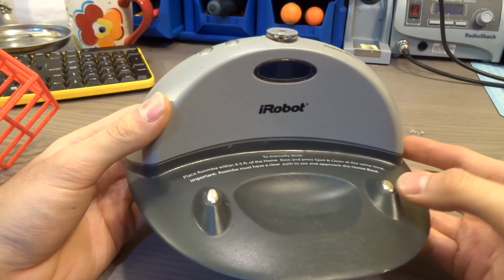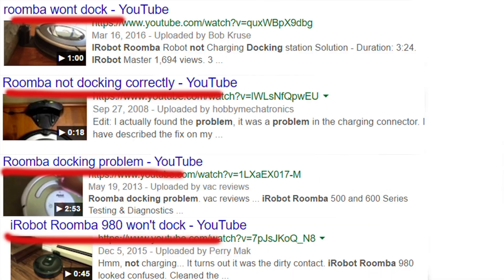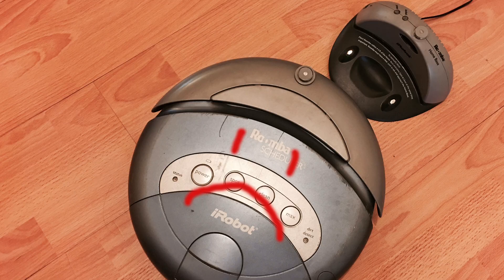I'm gonna show you guys how to fix the Roomba docking problem. I've seen this on forums and Google search — everybody's talking about how the Roomba attempts to dock itself but never successfully docks until the battery runs out, and then the Roomba is just right beside the home docking station.